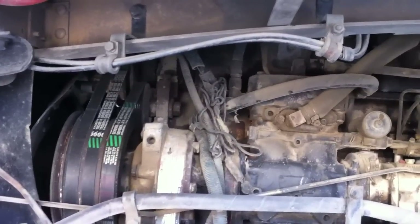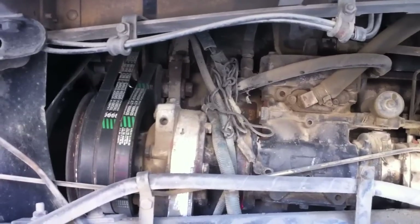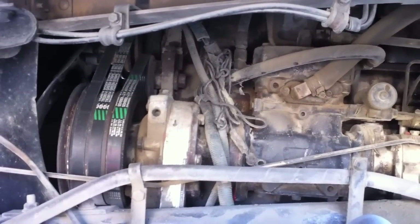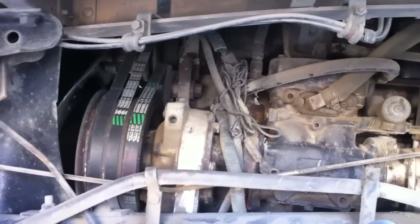After that, we're also looking for any leaks of the oil or any of the fluids. We're going to make sure we check on the ground for any of those leaks. If there's any leaks on the ground, it indicates something is leaking.